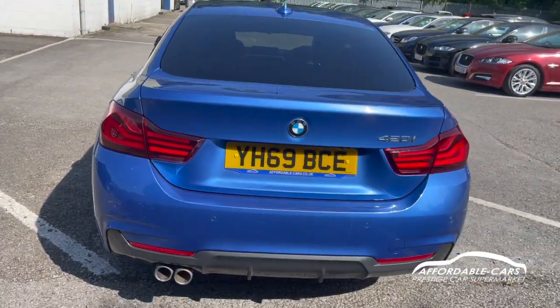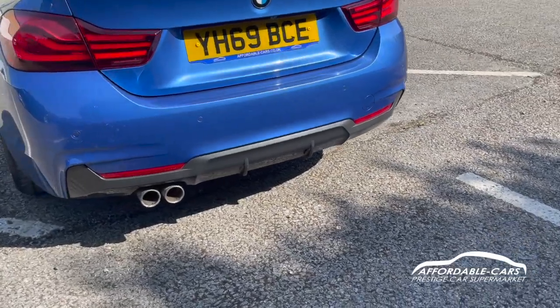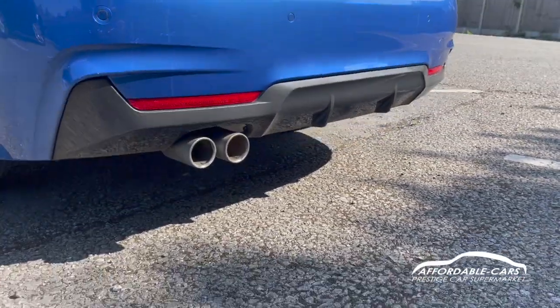If we go to the rear, you can see you have the nice M Sport rear bumper with a nice diffuser. You have the plastic diffuser which breaks up the colour, and it looks great.